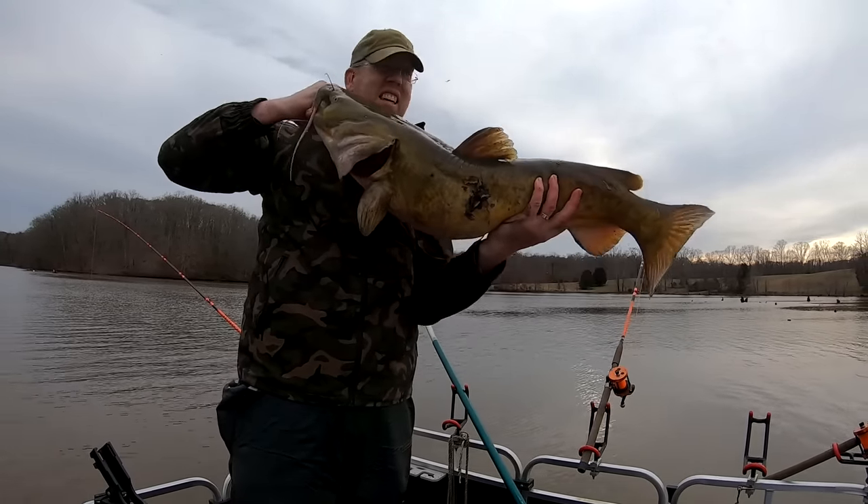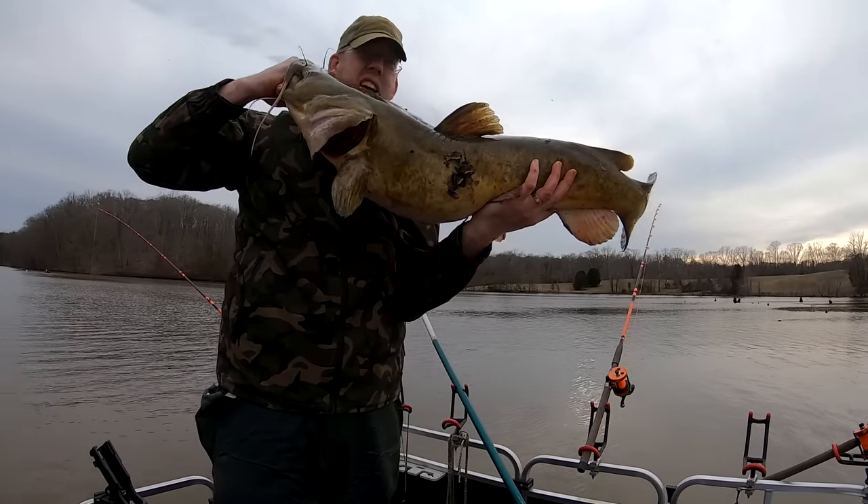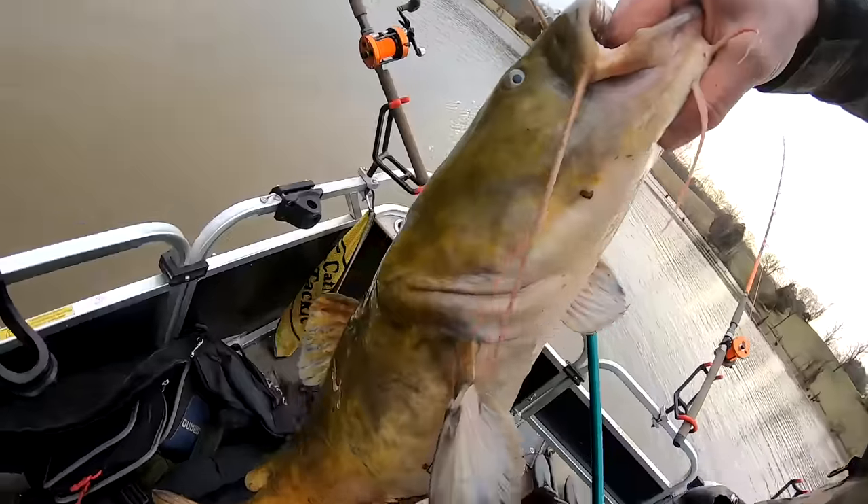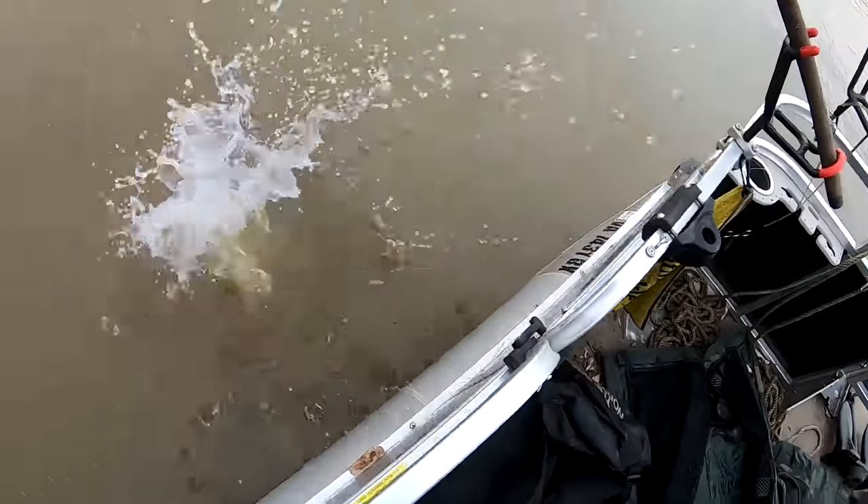That was insane — that thing just slammed that rod! We picked up that flathead just a couple dozen yards from where I caught the other flathead in the cast net, so I'm definitely going to work this area more carefully. It didn't seem to mind the engine noise at all — we're in only nine feet of water and we drove backwards over him with the engine first before he hit, so they're not engine shy.